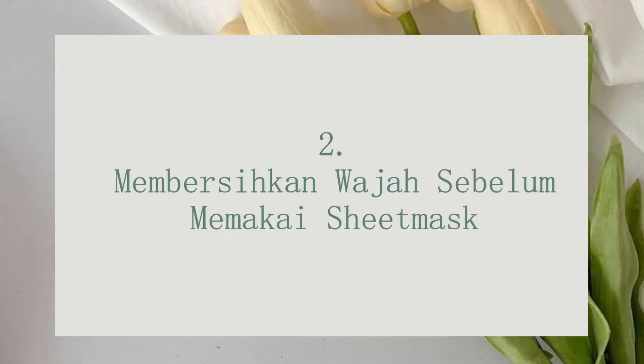Tips yang kedua yaitu membersihkan wajah sebelum memakai sheet mask. Ini penting banget guys. Jadi sebelum kalian pakai sheet mask itu wajib banget untuk membersihkan wajah kalian. Karena kalau wajah kalian kotor atau ada banyak debu yang menempel, pori-porinya tersumbat sehingga khasiat dari sheet mask tidak bekerja maksimal. Kalian bisa double cleansing dulu, lalu cuci muka pakai sabun muka, dan setelah itu aplikasikan toner supaya wajah siap memakai sheet mask.